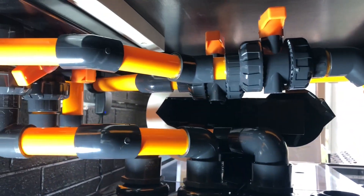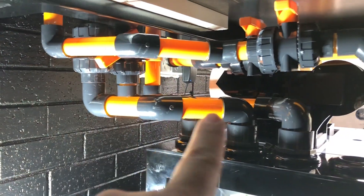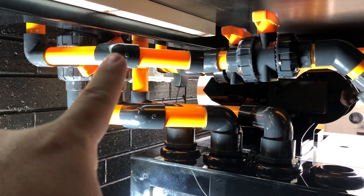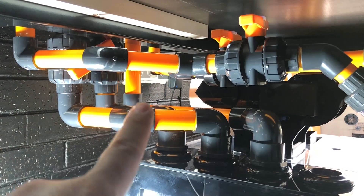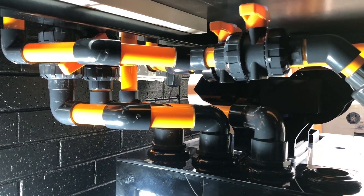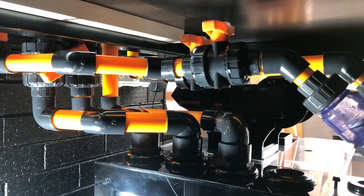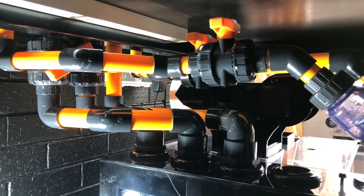Then I've got my three overflows here. The main overflow comes down there with a gate valve, and I've got a second full siphon one as well. And then the emergency overflow comes over to here. As you can see, it is extremely tight on space, so the plumbing work had to be fairly intricate, but I think it turned out pretty well.